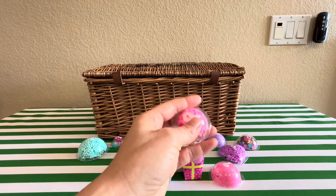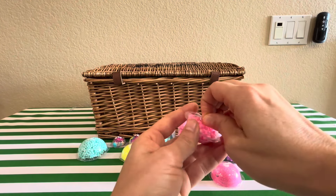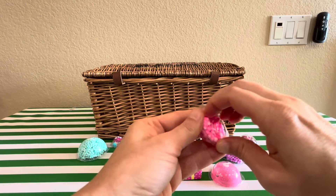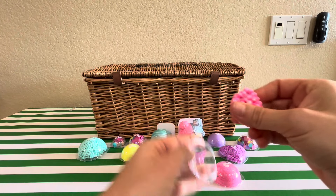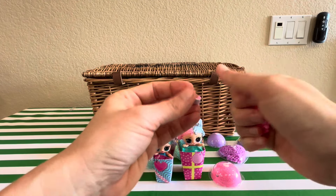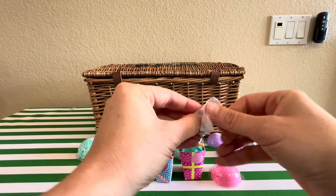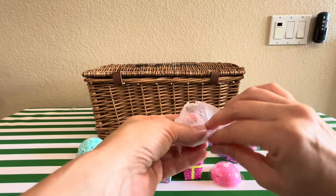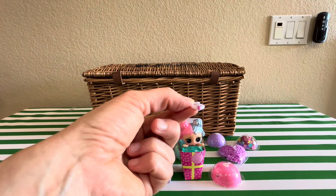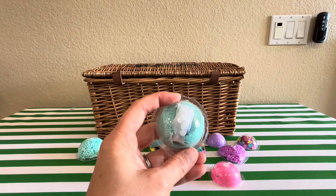I guess this one is considered crunch - I guess because these beads are crunchy. Not too bad. That one wasn't too terrible. Oh, I think this is meant to be like a little tiny necklace, isn't it? Super cute. Next - we got sand.